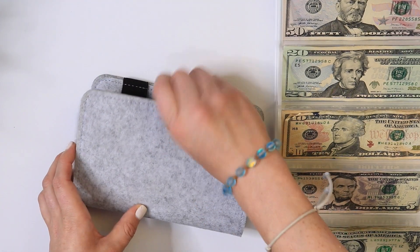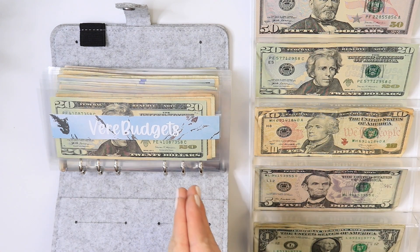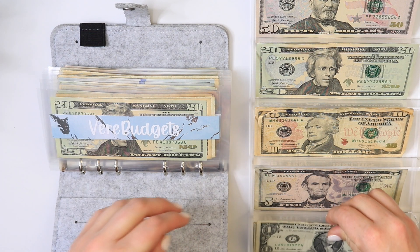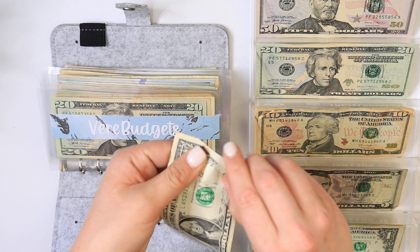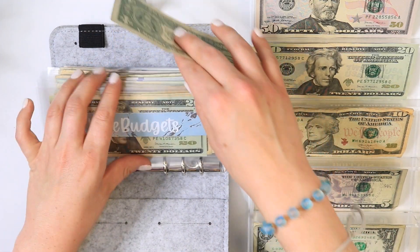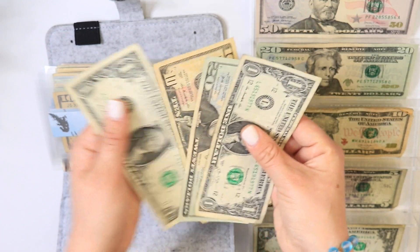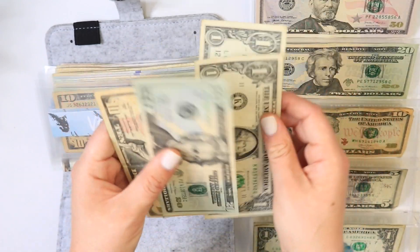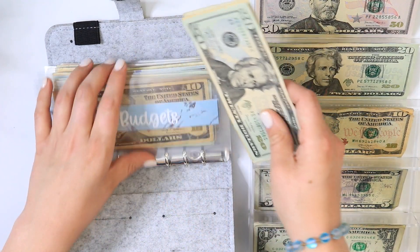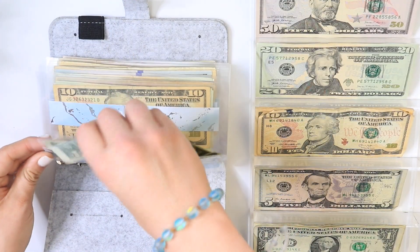Now we're going to go to my sinking fund. I'm going to start off with Vere Budgets and I'll only be putting one dollar in — a lot of these will be getting one dollar just because that's all I can afford right now. I had a very small paycheck so I couldn't put a lot into these envelopes, but you know, something is something. So we have 20, 30, 31, and 32 — $32 in Vere Budgets.